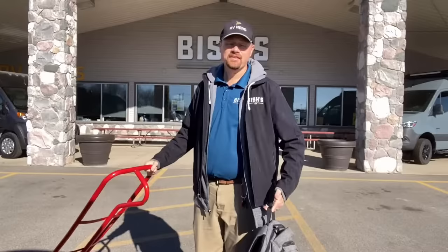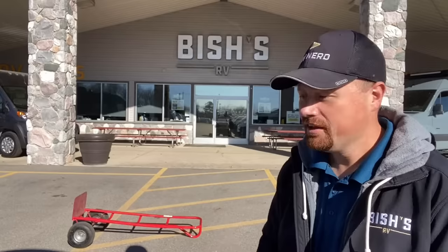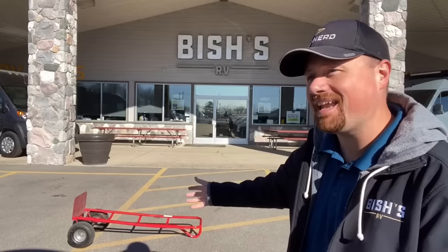For the purposes of this demonstration, the hand cart dolly thing represents the trailer in question. I'm going to actually represent the vehicle, and the backpack is going to be the cargo that you bring with you. So what I want to do is go through all the terms and definitions of towing and point to this to help you understand what they all mean and how that applies to the real world.